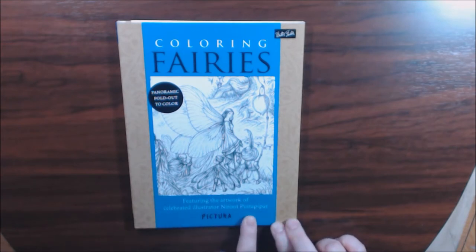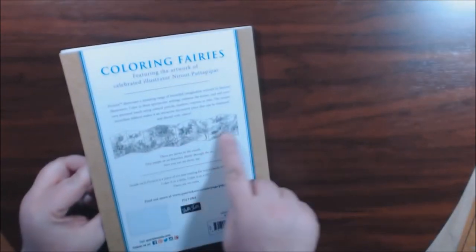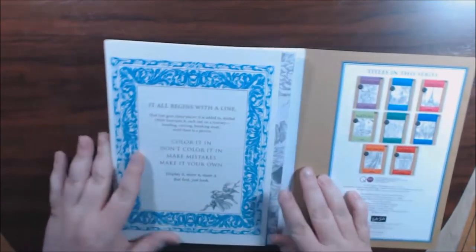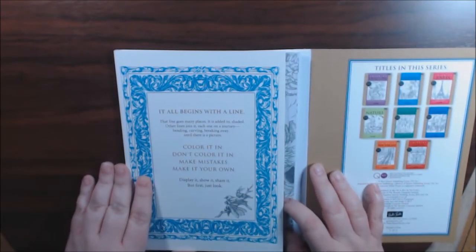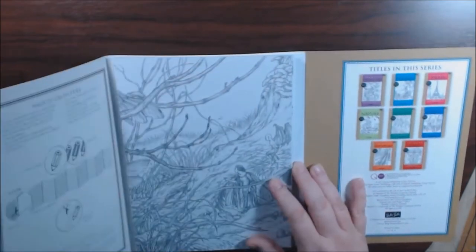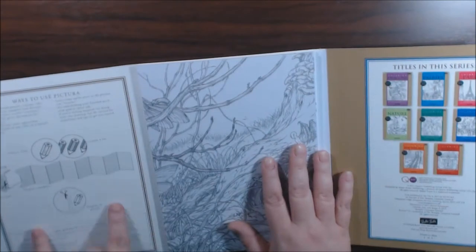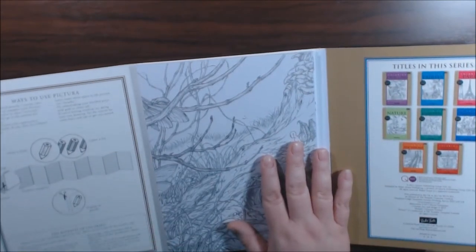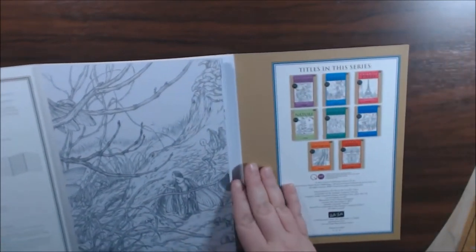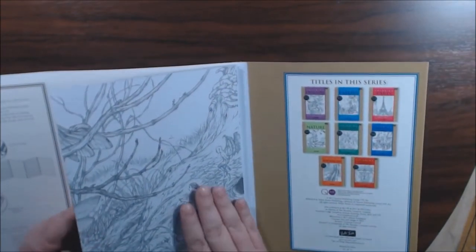The back looks like this, and it folds out like that, which I think is really cool. You can leave it whole, hanging up like that, or you can cut panels out. It's created in a way that it can be used individually or as a whole panel.